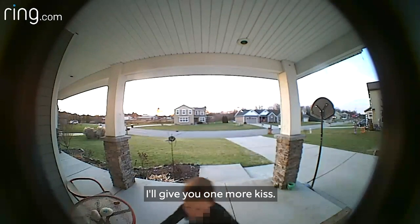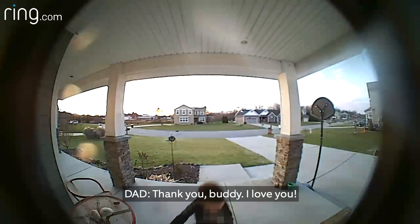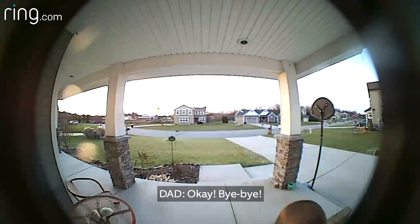Bye-bye. I'll give you one more kiss. One more kiss. Thank you, buddy. I love you. Love you. Bye-bye.